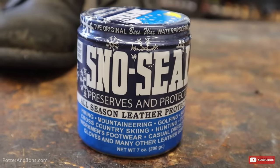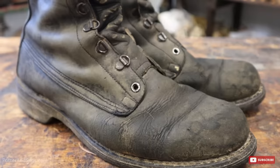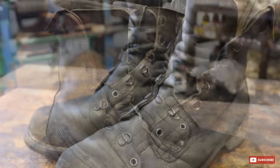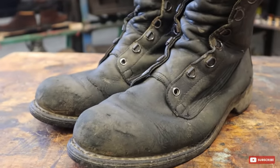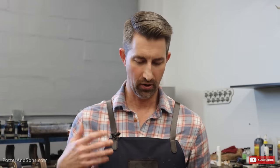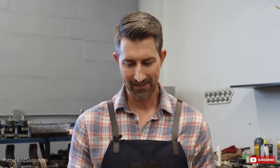We're going to talk about one of the products we recommend, which is called Snow Seal. This is a pair of Heath's boots — given to him by our dad, who was in the military and flew. So these are an old pair of flight boots. They've seen better days, but he uses them for yard work and construction, and they tend to get a lot of moisture on them.